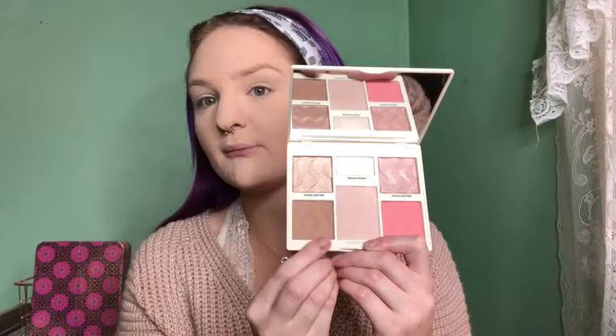For my face, I'm going to go in with the Cover FX Perfector Face Palette that I got in my BoxyCharm — I've been super excited to try it. I'm going to start with the bronzer contour shade and see if I can bronze my whole face with it. That shade ended up being a little too cool, so I'm going to go in with my Milani bronzer and bronze the rest of my face.